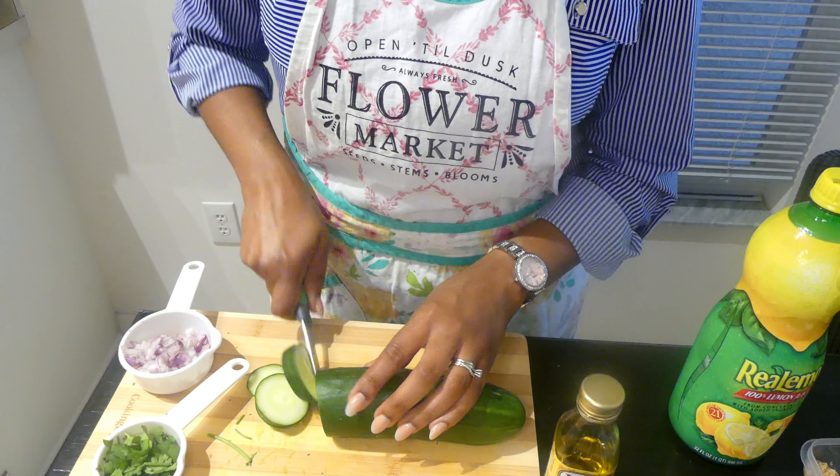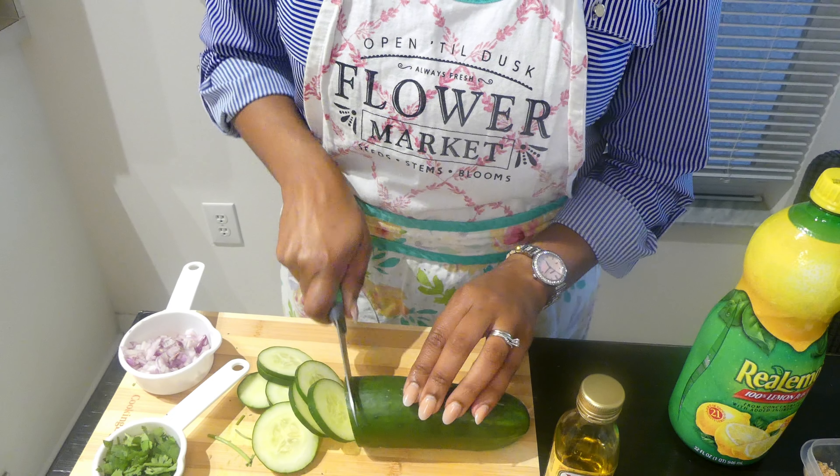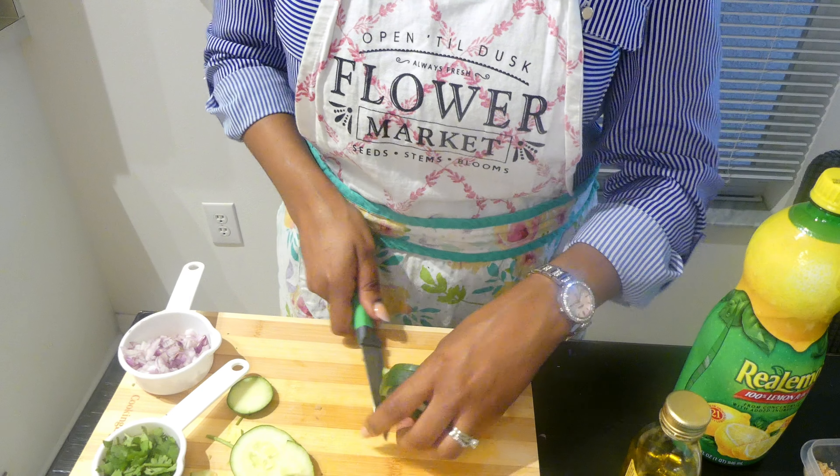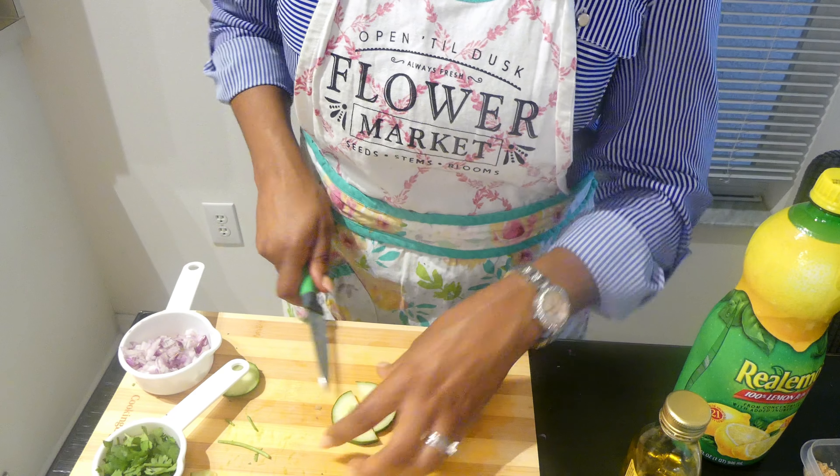Hey everyone, welcome back to the channel. Today I'm going to be making an avocado cucumber salad from Ayesha Curry's The Full Plate cookbook. First, you're going to chop up a cucumber.